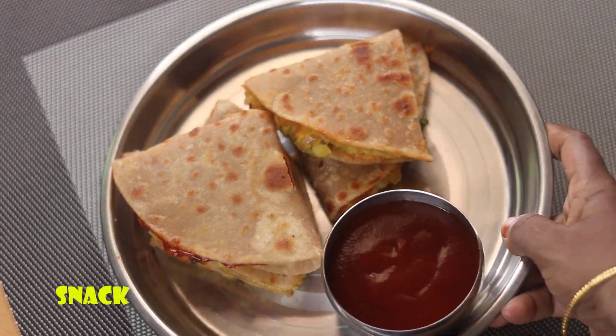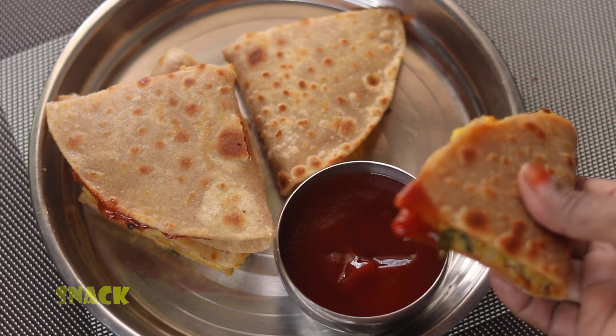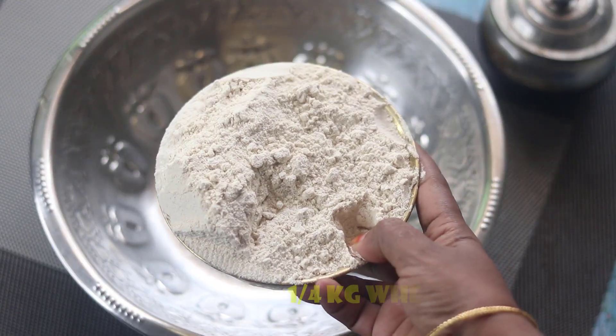I will try to make a snack for the evening time. It is crispy and tasty. I will show you in the video.